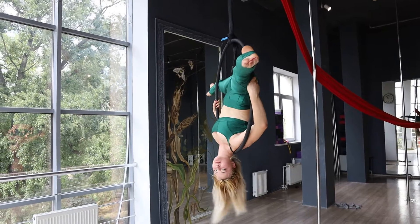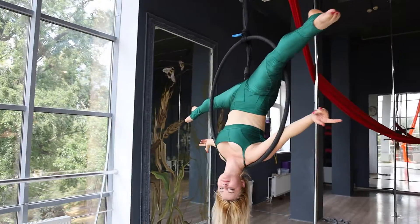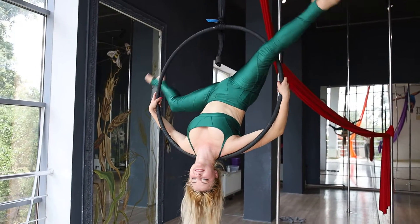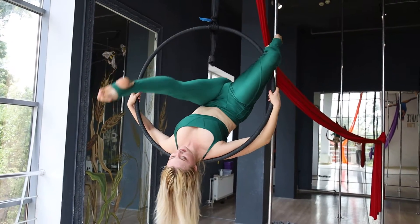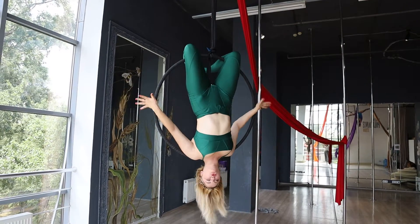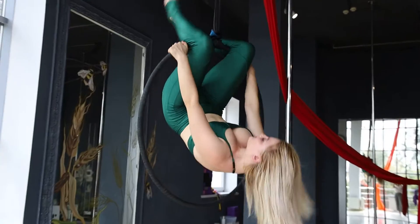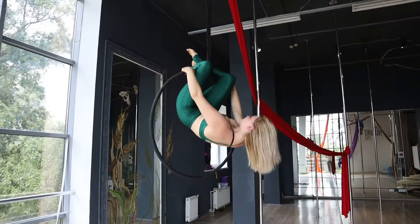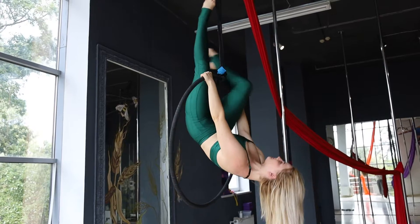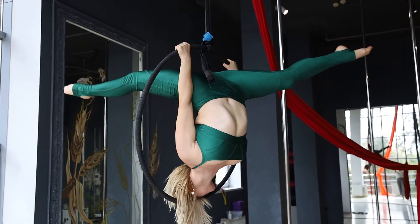And move the slip split, without hand. I do a left split. Hold on yourself. Exposition.